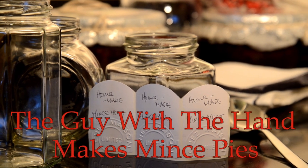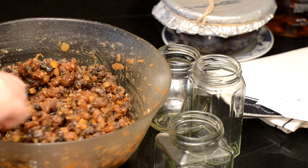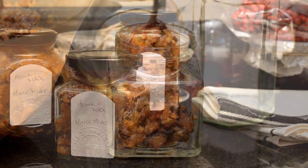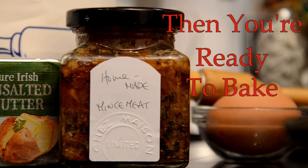The best mince pies are made from the best mincemeat. If you have time, try making it yourself — it really isn't all that difficult. Although having said that, my only contribution to the mincemeat shown here was a slug of brandy.